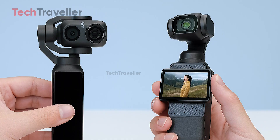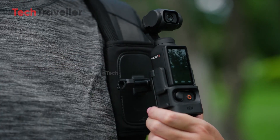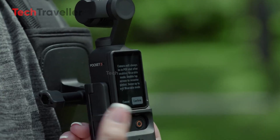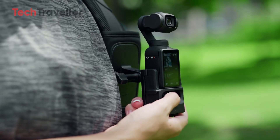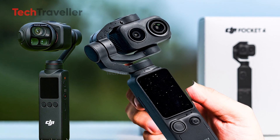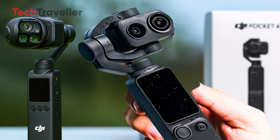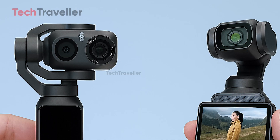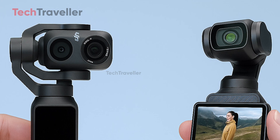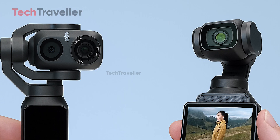So which one will reign supreme? The Pocket 3 still holds strong as a reliable, proven performer for vloggers, travelers, and content creators who value simplicity and image quality. But if the leaks hold true, the Pocket 4 could become the ultimate pocket-sized powerhouse — faster, smarter, and more cinematic than ever before. The real winner, as always, might just be the creators who get to capture their world with whichever little marvel DJI builds next.